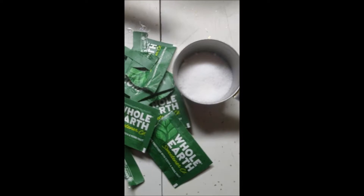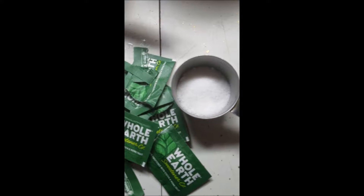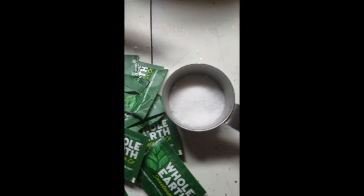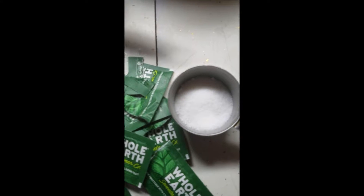I opened about seven of these packets and my gut's telling me to stop there — and I've got quite a gut because I'm fatty fat guy, so I'll stop at seven. I was going to go for ten, which would give me a full eighth of a cup, but I think this should probably do the trick.